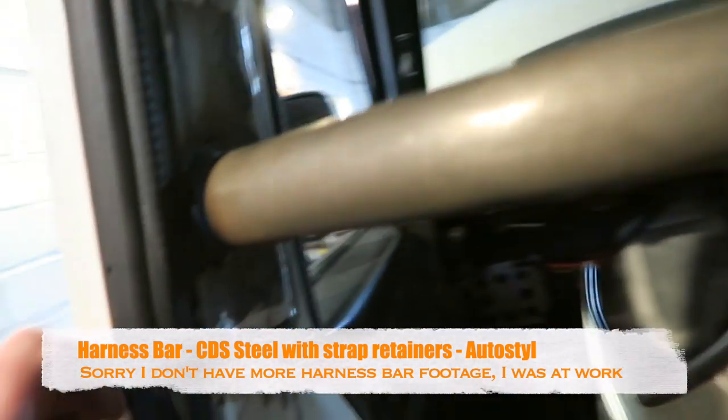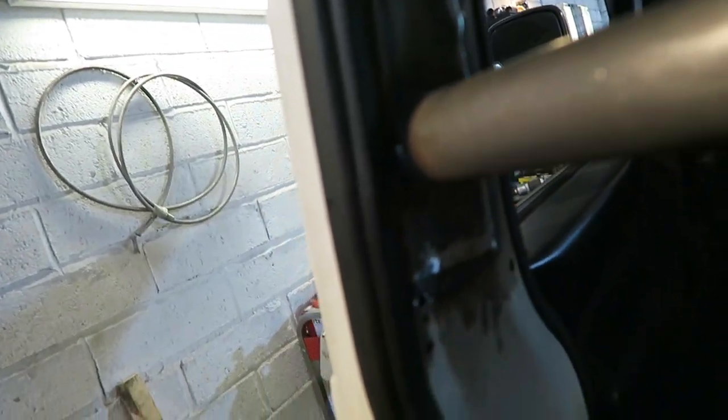Harness bars are in — check this out. All blended into the pillars with a nice plate to make sure it's nice and strong.